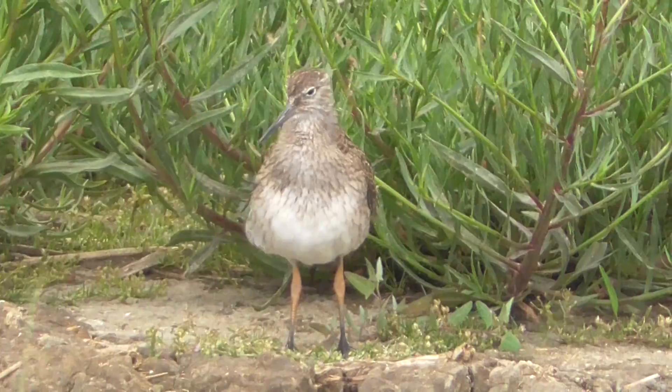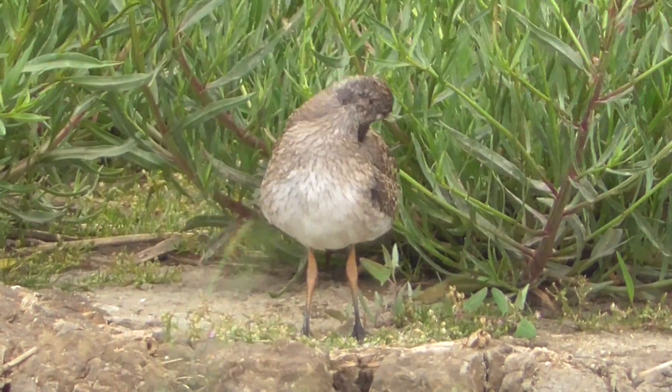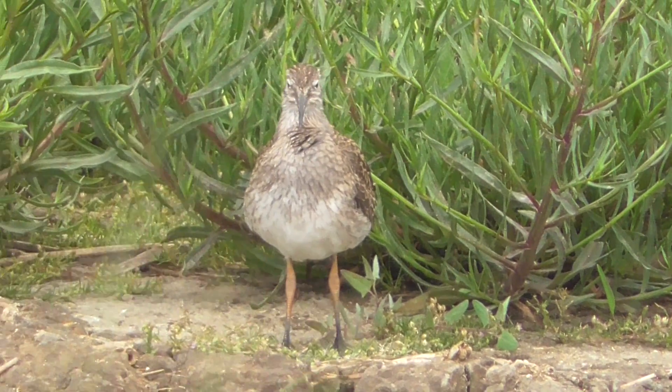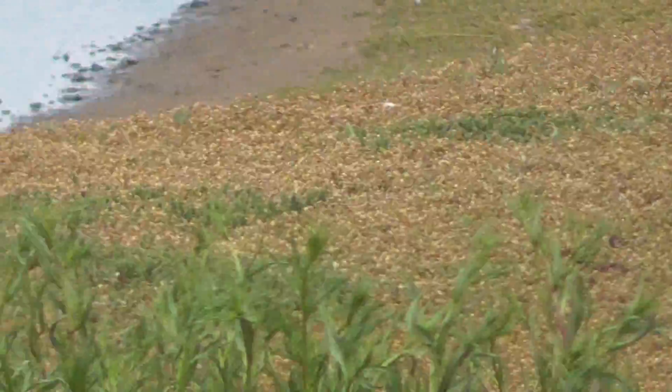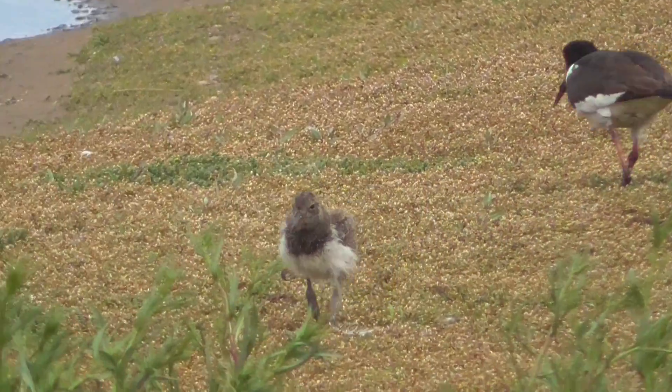That one at the front is a red shank, I think. Oh, there's the baby — there you go, he's running back.